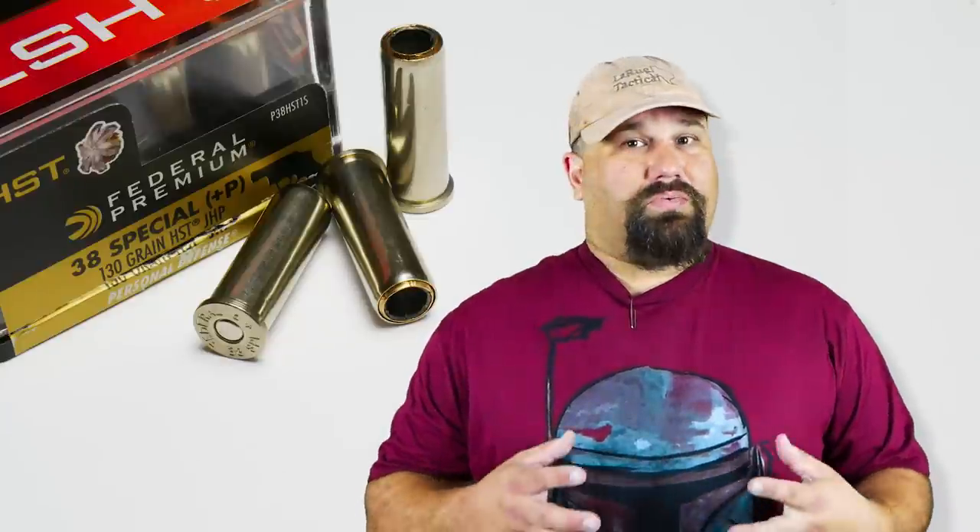We're going to shoot it from the revolver that most people would probably shoot a 38 Special from, which is going to be a short-barreled Smith & Wesson Model 638. You could shoot it from a 4-inch barreled 38 or 357, but generally speaking, if you're carrying 38 Special for defense, it's probably in a really short barrel. Let's get out to the range and take a look.